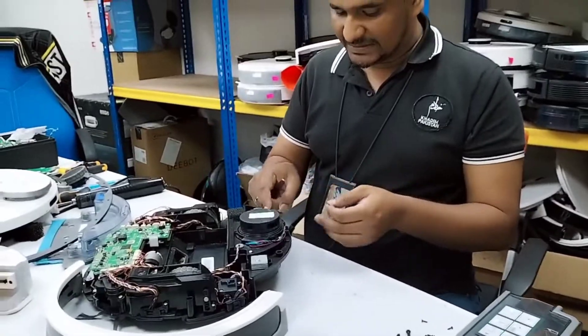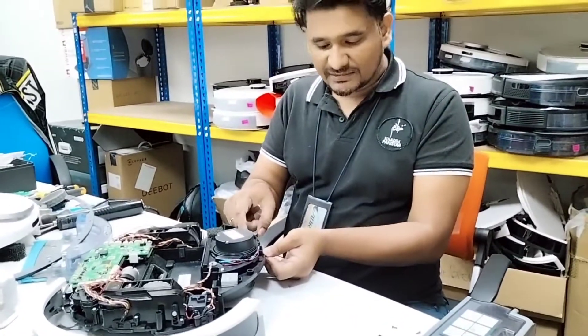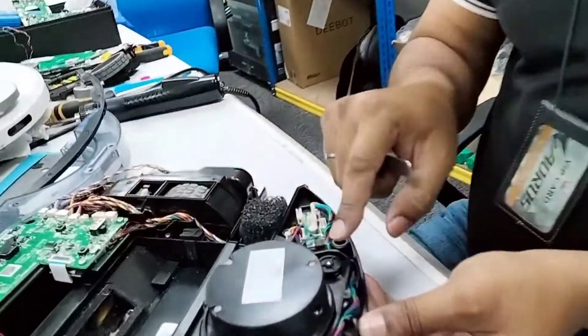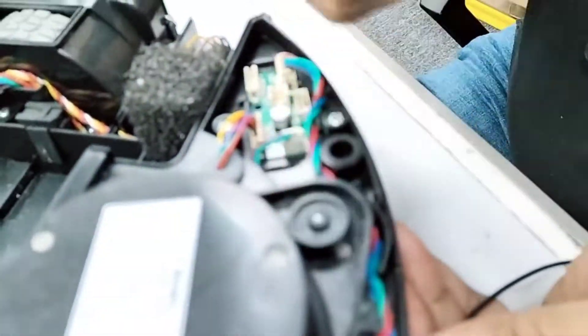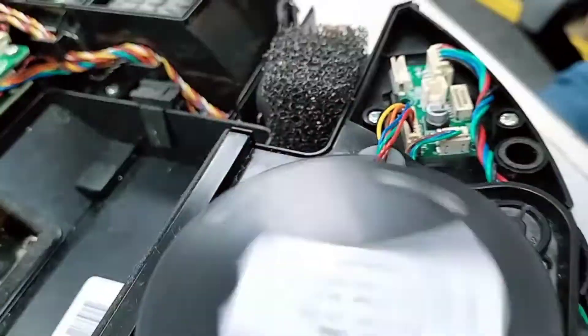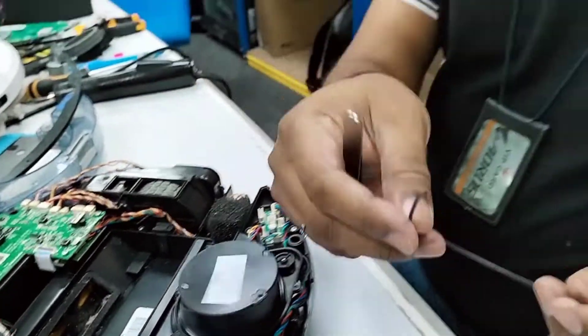You can hear the sound when I turn it. This is the motor — when this turns, we hear the sound, but the LDS was not turning because this belt was broken. So we just replace the new belt and after that the problem will be solved.